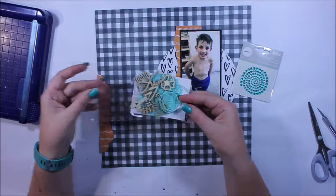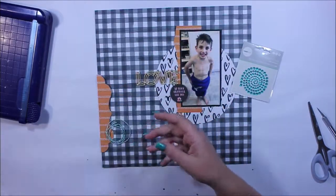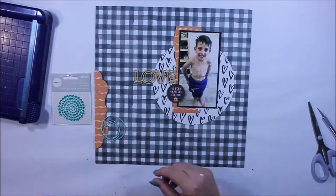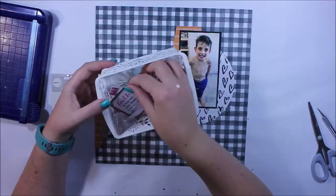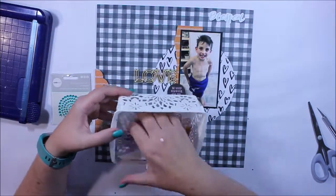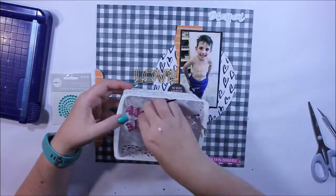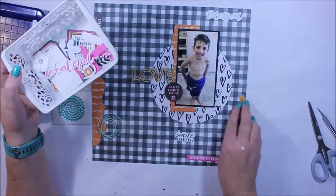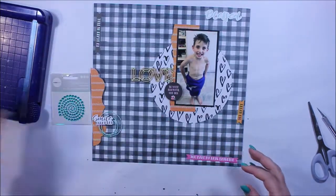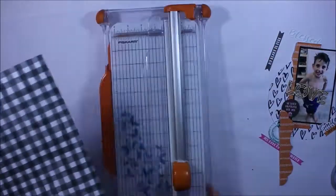So I look through the elements and I'm thinking to myself, what am I going to do? Am I going to add some white gesso to the background? Do I want to tear these papers or cut them? Do I need a cut file? These are all things going through my head as I work with the elements in the collection. So after thinking about it I decide I'm going to cut that paper and use white cardstock in the background.